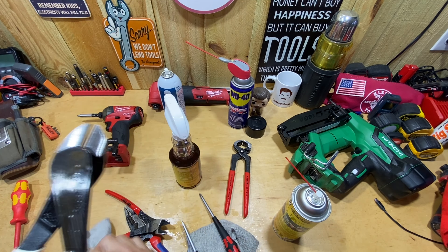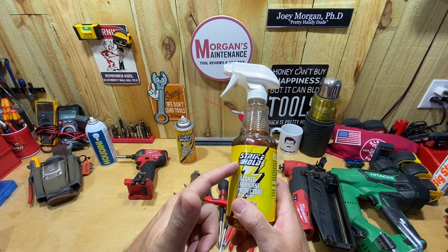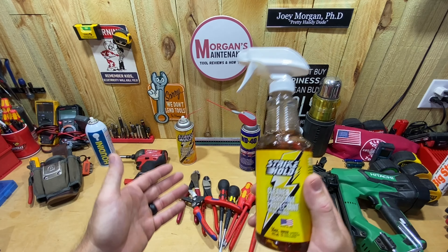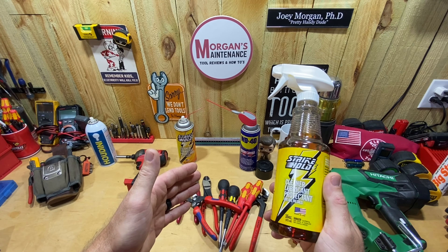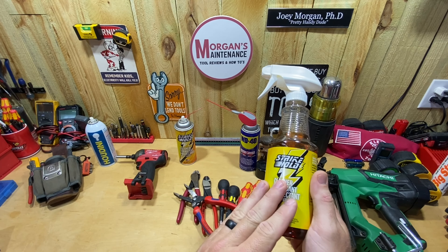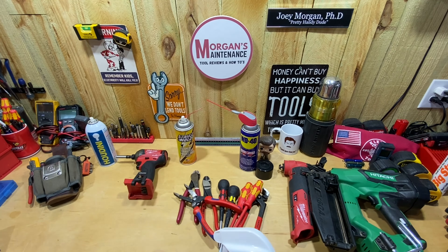So yeah guys, that is the Strike Hold lubricant. They have aerosol, regular spray, and smaller and bigger bottle options. It does a pretty good job with cleaning, and the lubricant and protectant properties we'll have to see over time. I hope it was useful. Don't forget — if you've been using this product, help me and anyone watching by letting us know your experience in the comment section below, good, bad, or indifferent. Stay safe, have a blessed day, and I'll see you on the next video.